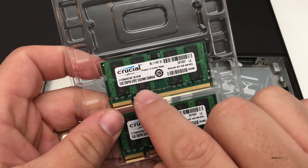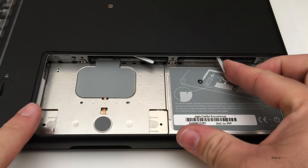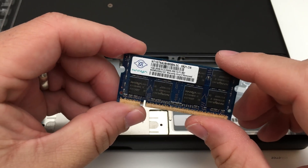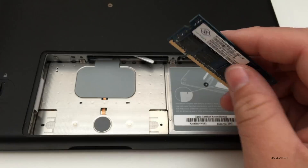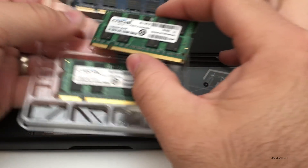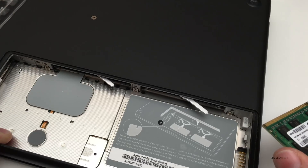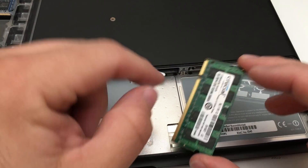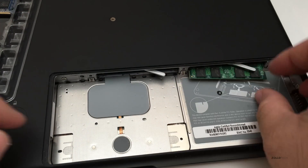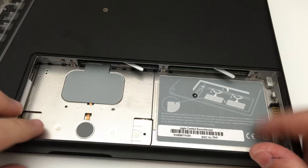We'll tuck this piece under and then move on to the RAM. Here is the new Crucial RAM — this is 2 GB, 200-pin DDR2, PC5300. We're going to push the levers and pop the old RAM out. Here's the old 1 GB stick — we'll set that aside for safe keeping. Pop the new one out, slide it into place, make sure it's on the right side, then push it in and snug it down.